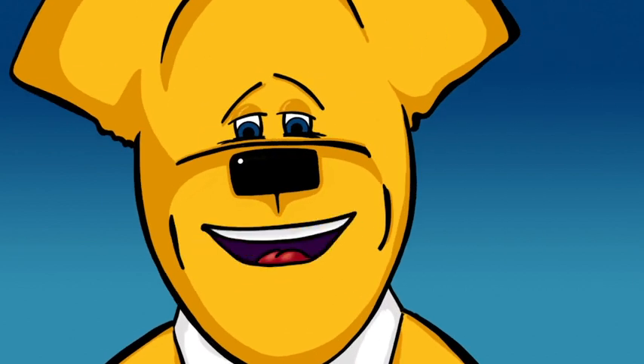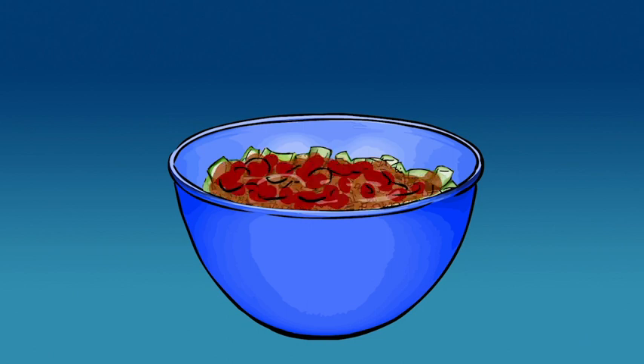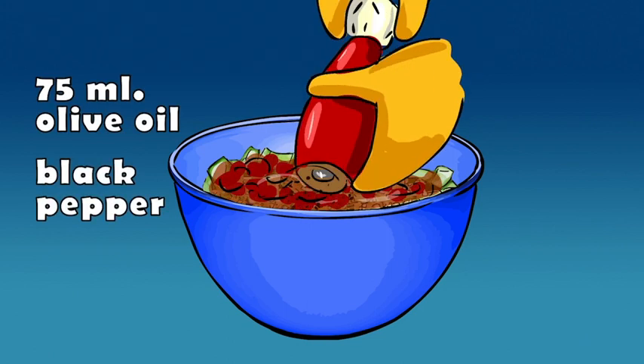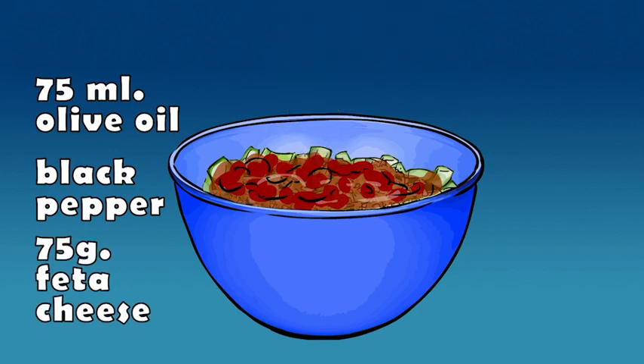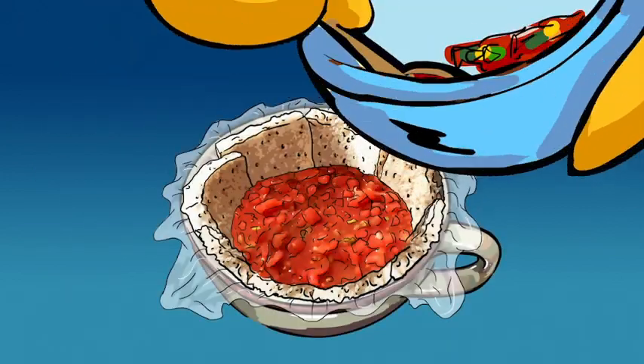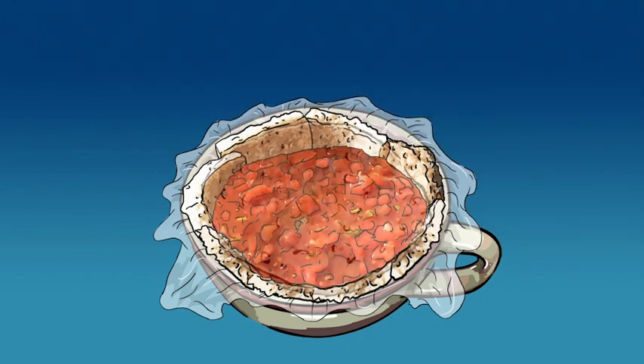Chop up the tomato flesh and add to the strained cucumber and onion mixture, together with olive oil and more black pepper. Finally, crumble in feta cheese and mix thoroughly. Spoon carefully into the teacups, packing down tightly. Top with the bread lids.